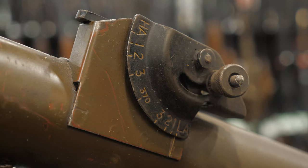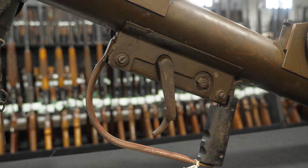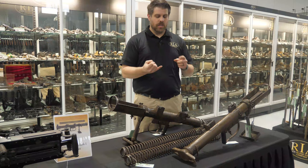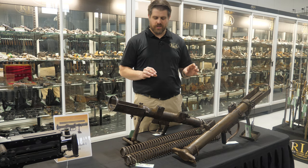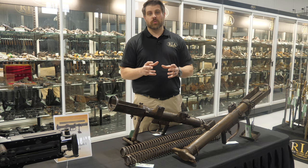The PIAT, despite its capability and destructive power, would eventually be phased out by the introduction of recoilless rifles and shoulder-propelled rockets, as the evolution of the battlefield continued. However, it leaves behind just a really interesting, ingenious way of solving a problem — and doing so in the midst of World War II. Pretty incredible stuff.